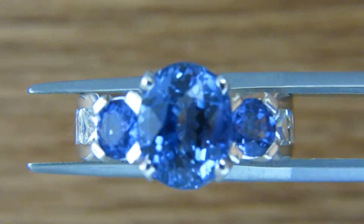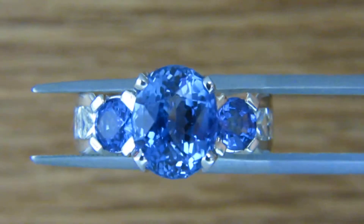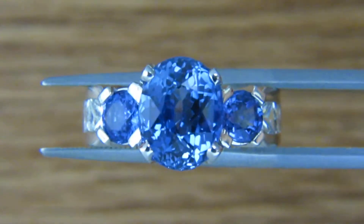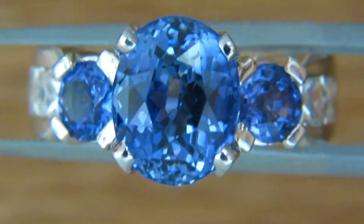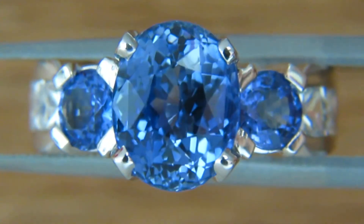Welcome to Avis Diamond. Here is a video of the GIA certified natural 4.70 carat center sapphire, stated as no heat. This sapphire is naturally mined from earth. You may see all the details in this video filmed at 40 times zoom.